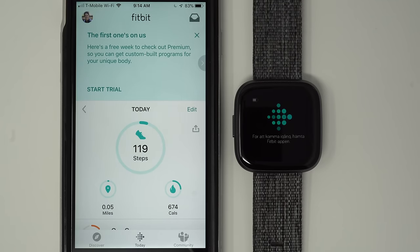Hey everyone, I'm Kelsey from Wearable Whisperer and today I'm going to show you how to set up the Fitbit Versa 2. These instructions assume that you already have the Fitbit app on your phone and a Fitbit account. If you don't yet have a Fitbit account, you'll want to watch my how-to set up the original Fitbit Versa video — I'll link that in the description below. It goes through all the steps starting from scratch of creating a new Fitbit account and setting up your first Fitbit device.